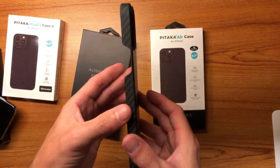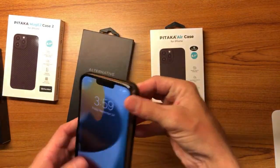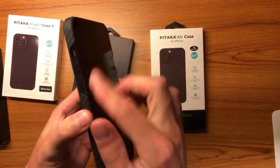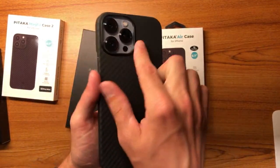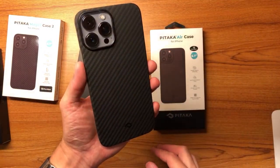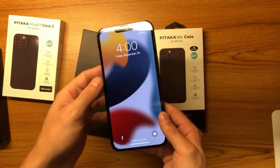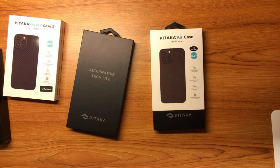The MagEasy Case 2 looks really really nice — it's obscenely thin and has MagSafe built right in. It just clips right in like that. It offers a little lip around the sides but doesn't cover the top or bottom, and doesn't cover the buttons. It does have a raised camera lip to protect your camera. These just look so slick. If you get the Graphite iPhone it'll look really really good with this. They're really hard to get off, unfortunately.